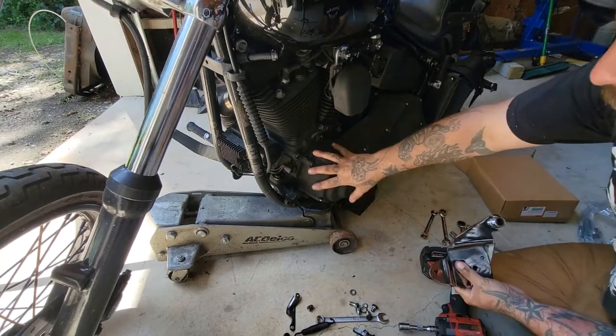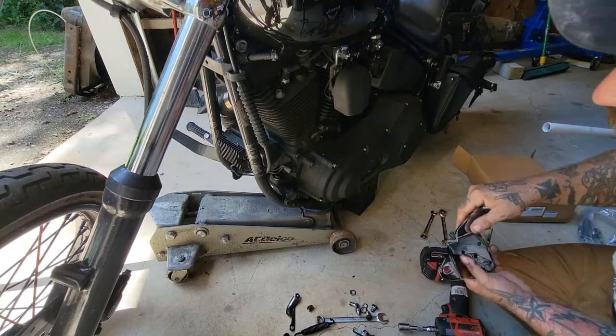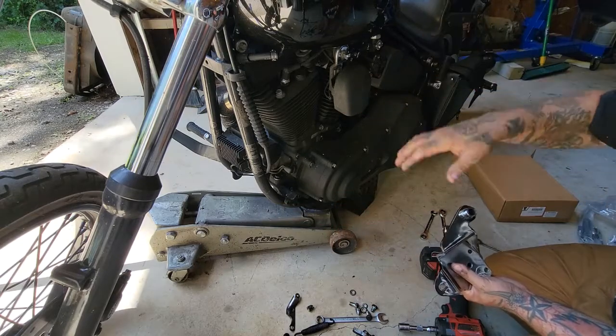We've got a motorcycle supported. This is not the safest way to do it — I don't have a motorcycle jack right now — but we've got some blocks under here to catch it just in case, and we don't have it jacked up very high, so it's pretty stable.